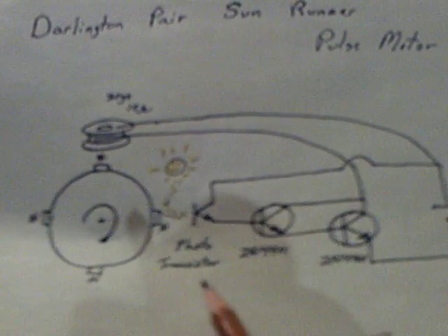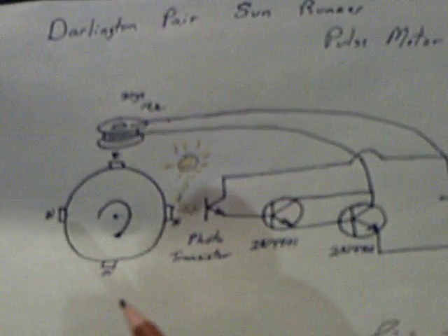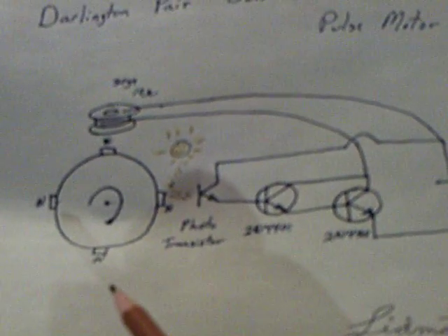I had to add a second coil to it on the other side of the rotor. This is the same Darlington pair, but I put another coil over here in series, and that increased the resistance double, and gave me push on both sides of the rotor.